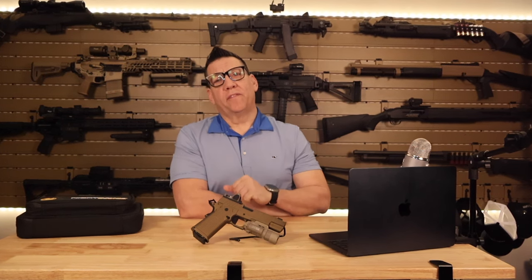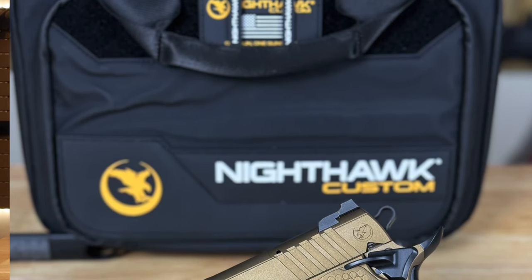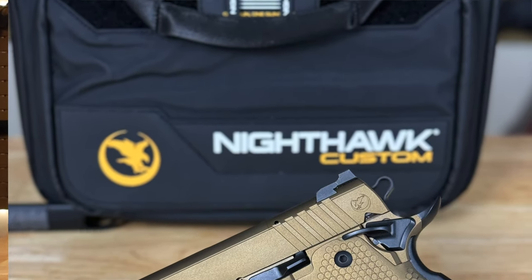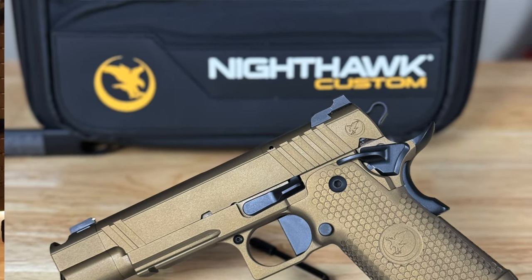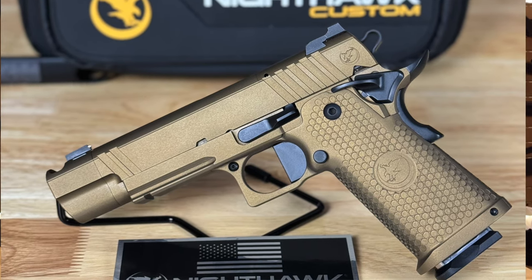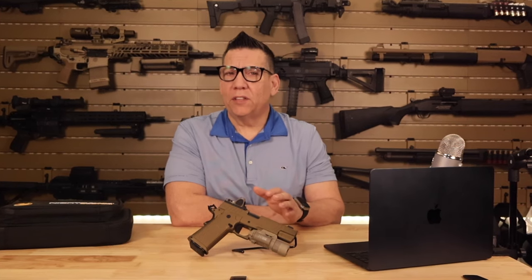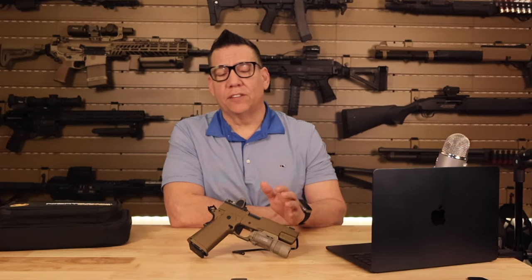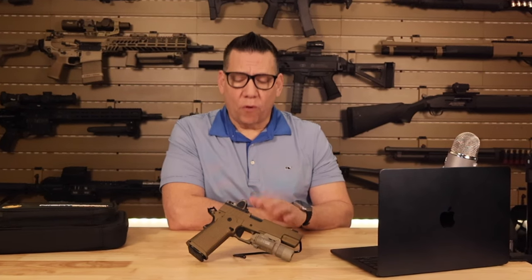So let's talk about the Nighthawk Customs Firehawk. This isn't just any ordinary firearm — it's a blend of art and functionality, a testament to Nighthawk Customs' commitment to excellence. When I first laid eyes on the Firehawk in FDE, I was struck by its aesthetics. The flat dark earth color isn't just visually appealing; it's also practical, especially if you enjoy outdoor shooting or tactical training.